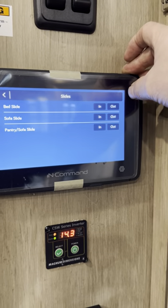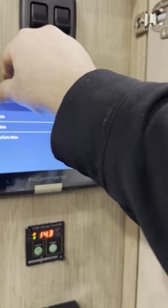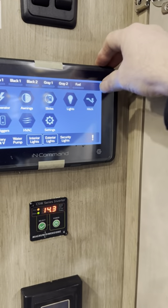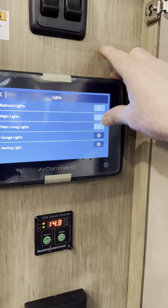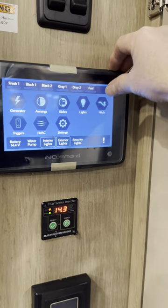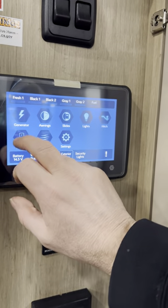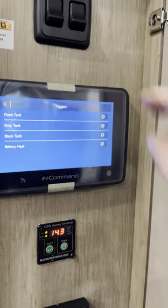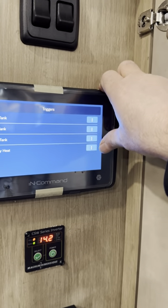You've got bedroom slide, sofa slide, and pantry — so three slide outs with three buttons in and out. There are also individual lights you can control. You can raise and lower the hitch from here as well.